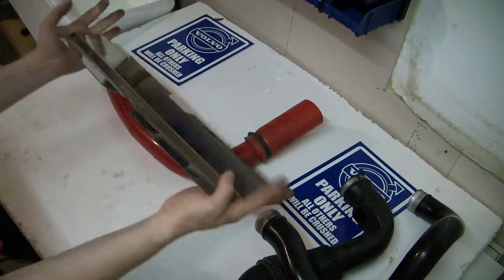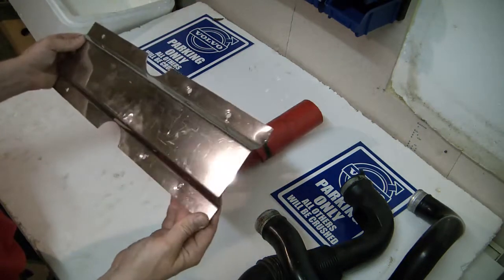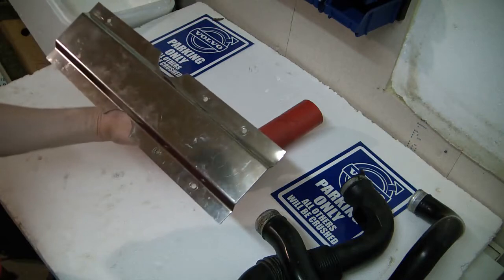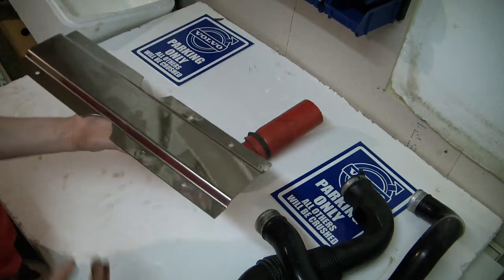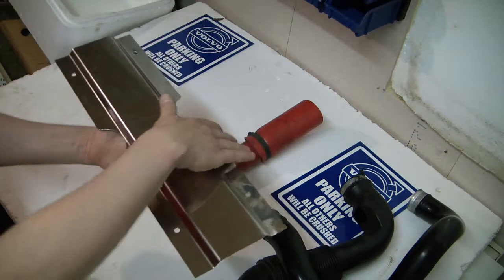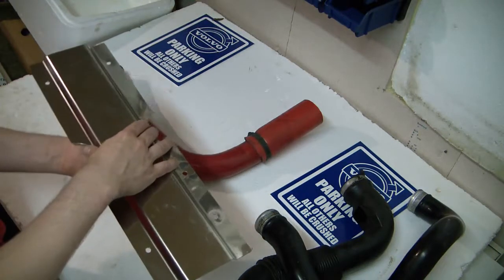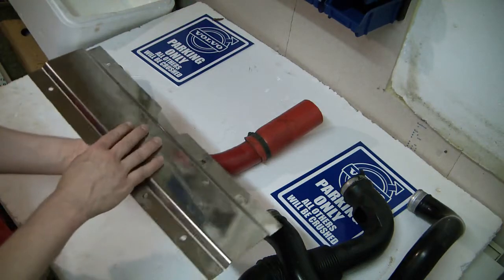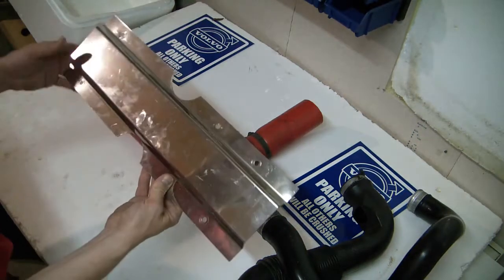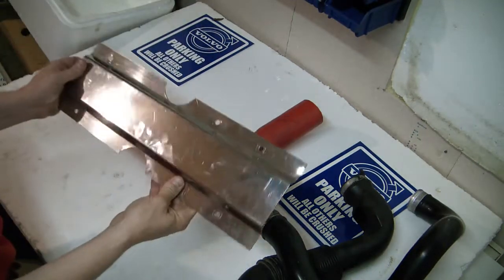Some people drive without this cover, but I wouldn't recommend it. I called it a water cover earlier — when the engine gets condensation or water on top, this cover diverts the water so it flows along the side and off the engine. Without it, water is more likely to get into the spark plug holes, causing the spark to short out on the head instead of firing at the plug. So this cover has a very useful function.